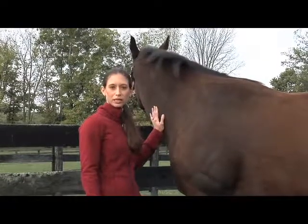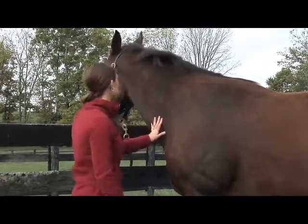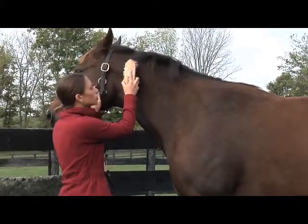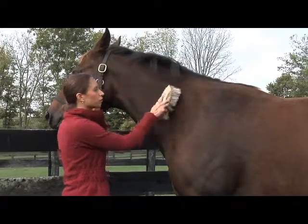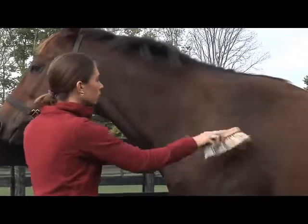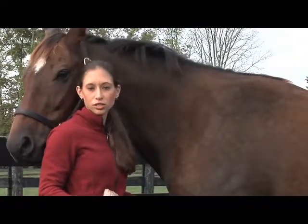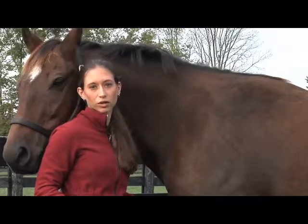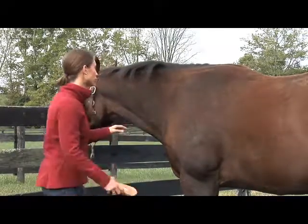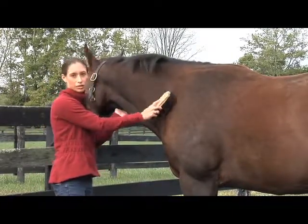When you're finished currying you'll use your medium or stiff brush to get rid of the dirt and dander that you brought up. Start at your horse's neck and work your way back. Use short quick strokes flicking the brush up at the end of each stroke to get rid of the dirt and dander. Use discretion when choosing your brush — some horses prefer a medium brush, and your stiff brush will be really good for long winter coats. Follow your medium or stiff brush with a soft brush using long even strokes to get rid of any last fine dust or dander.